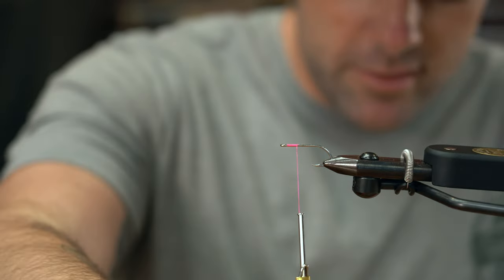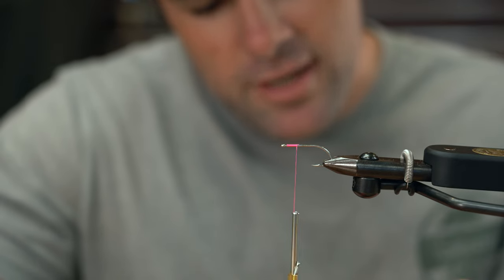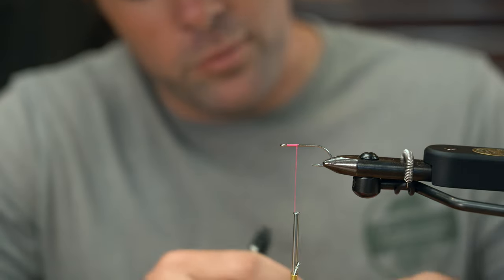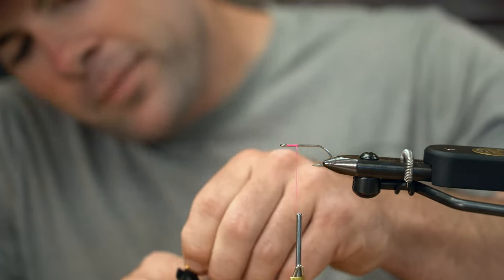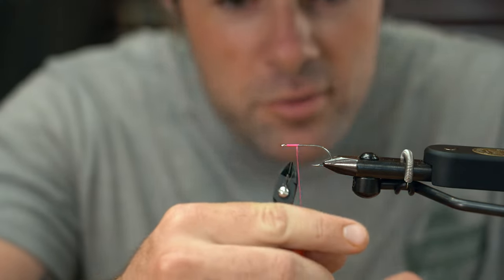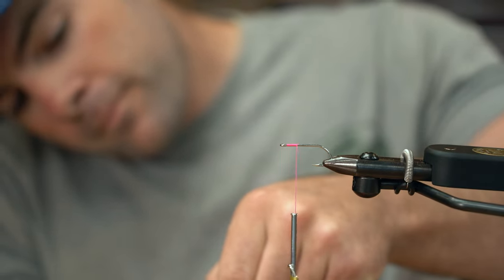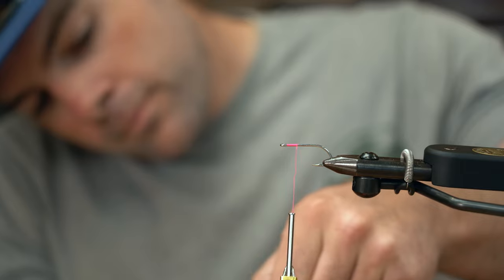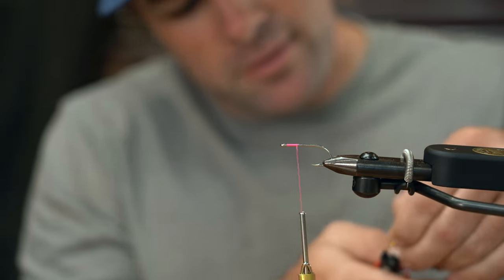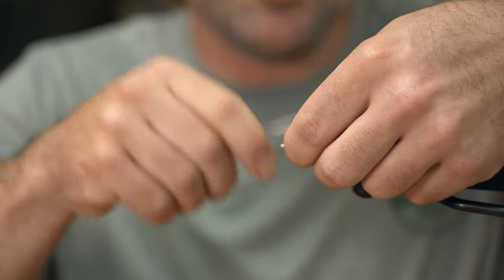I'll snip off a couple of these here. Really what you'll see at the end of this fly is the bead chain is basically just gonna weight this fly just enough to where it's not a topwater anymore. These flush cutters we carry have a super cool wire catcher that keeps you from dropping your eyes — you should buy these. So I'm gonna attach my bead chain eyes here.